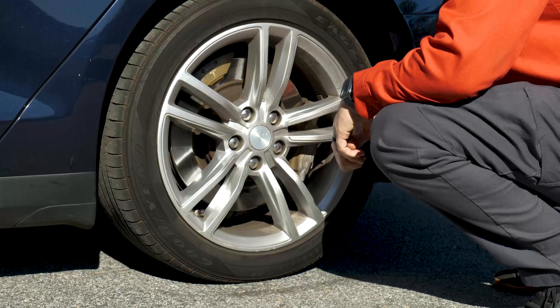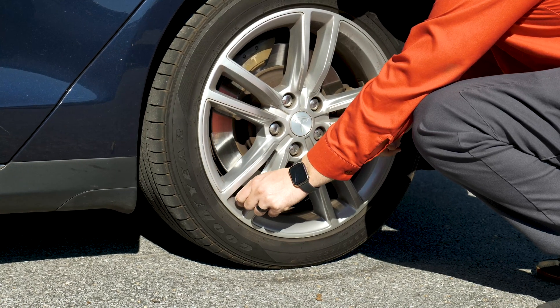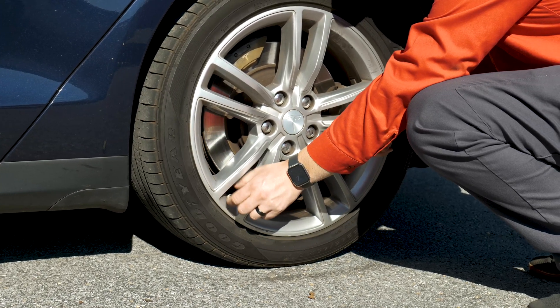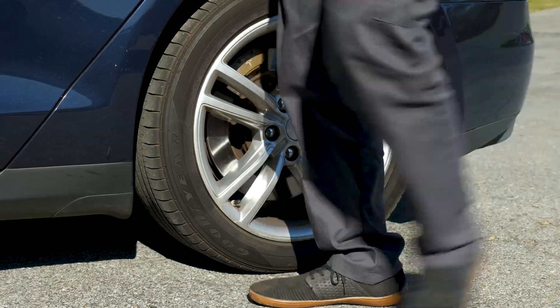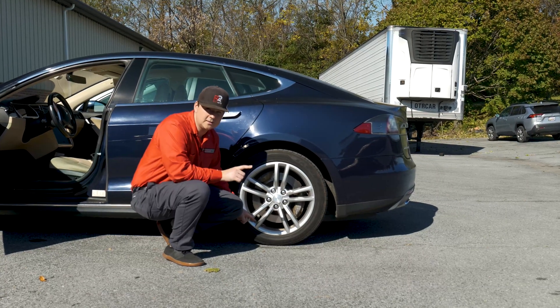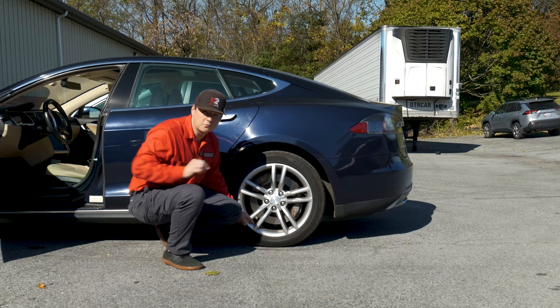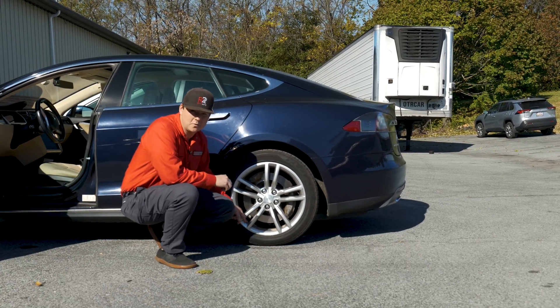If you don't have a cap, be sure to buy one and install it. Lefty loosey, righty tighty. Then go ahead and put your tire gauge right on to this Schrader valve, press down, and check that reading. You'll then want to adjust the air at a gas station or an air pump to whatever is recommended on the sticker inside your driver door.